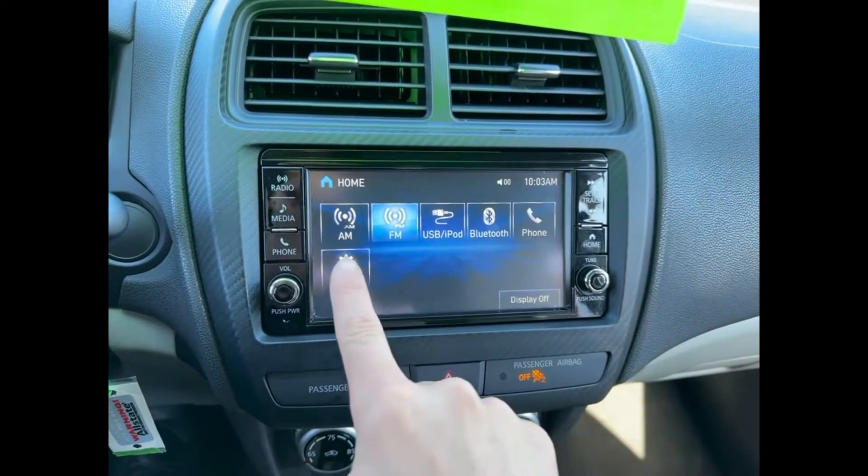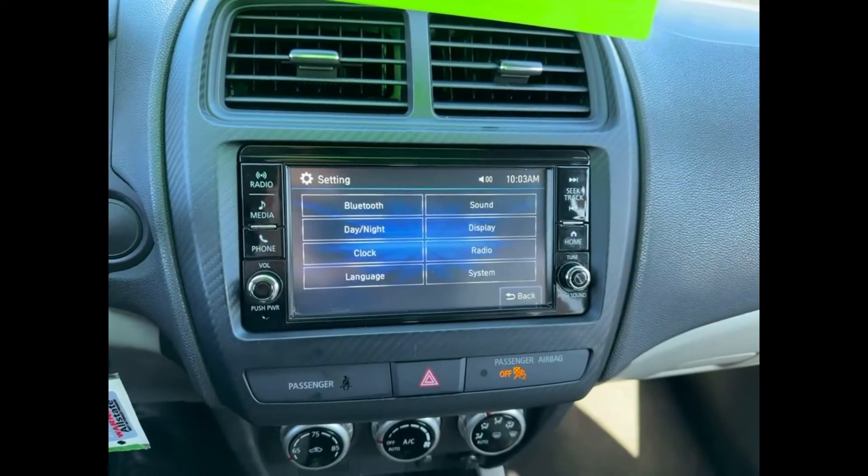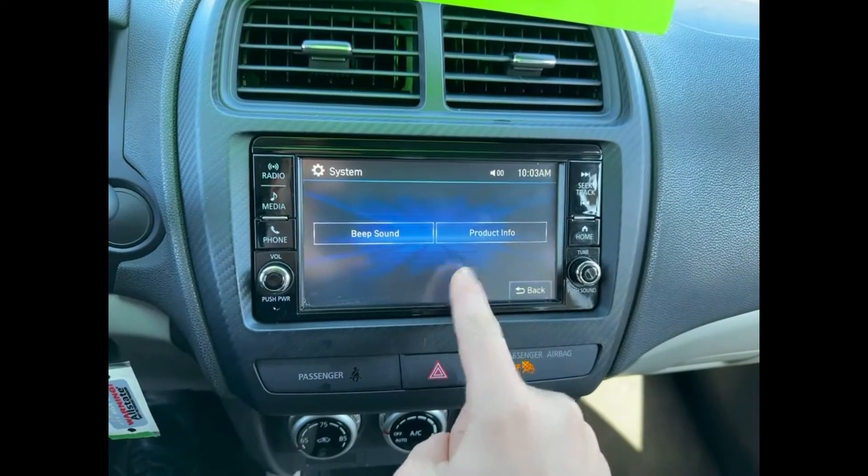So you'll start here on the home screen and you're going to want to press Settings. After that, go into System, then Beep Sound.